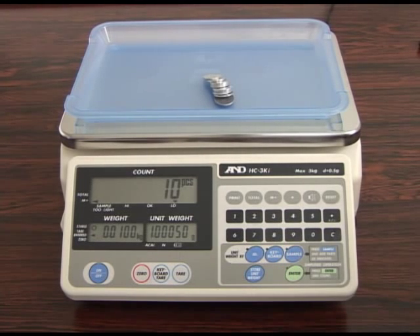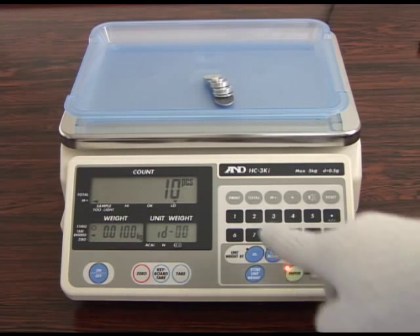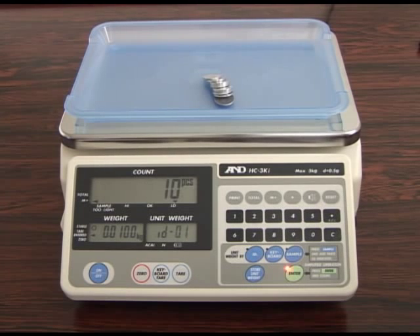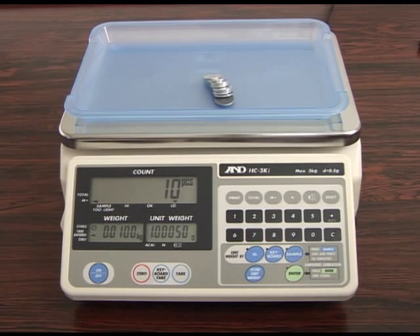When a unit weight is shown on the display, press the store unit weight key. Select the ID number using the 10-key pad and then press the enter key to complete weighing data registration.